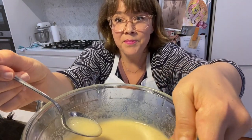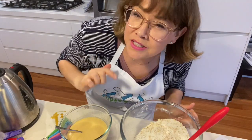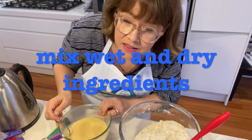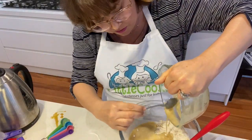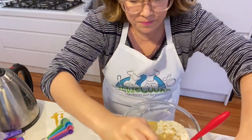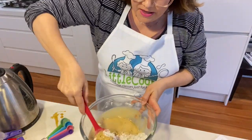Now I'm going to mix the wet and dry ingredients together. Pour the wet bowl into the dry bowl, scrape everything out, and mix it through.